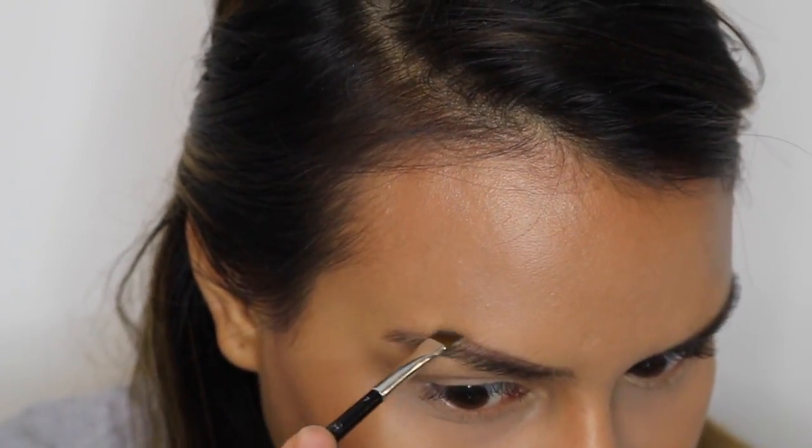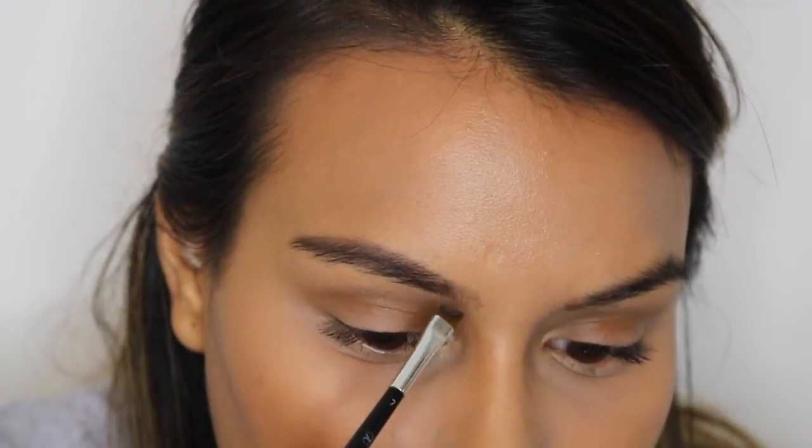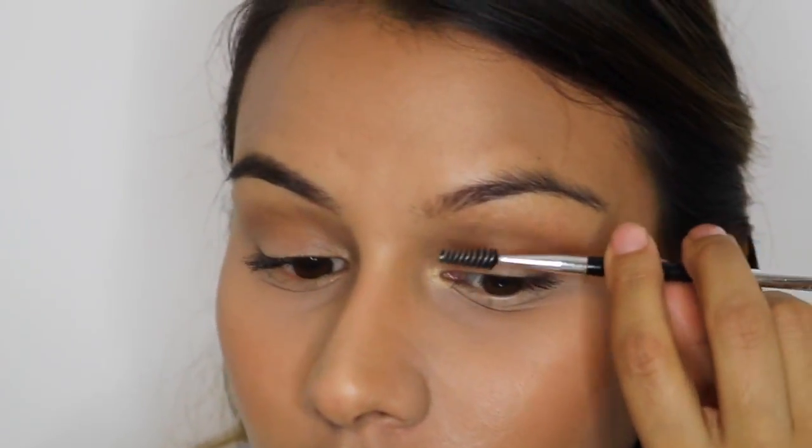If I feel that I need more product I'll get more product and start building up. On the inner part of the eyebrow I go very lightly — I don't like that part to be very dark, so I usually stay light. Now I'm going to brush the other eyebrow the same way, brushing it upwards so I can see the outline I want.